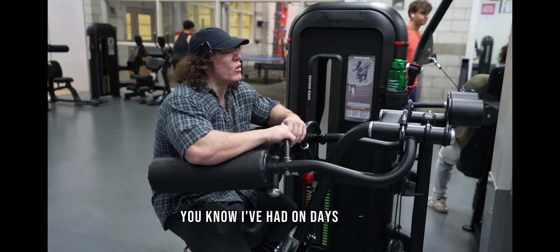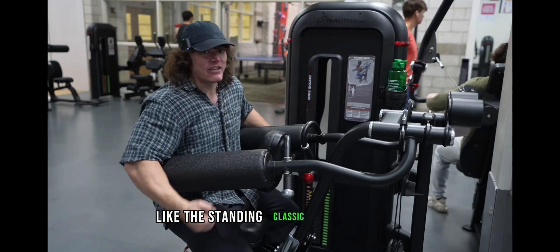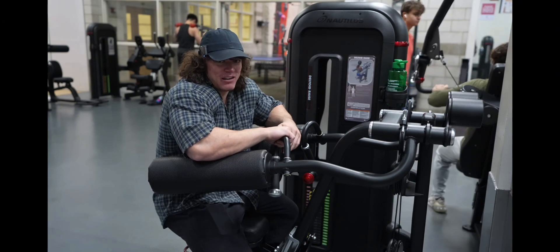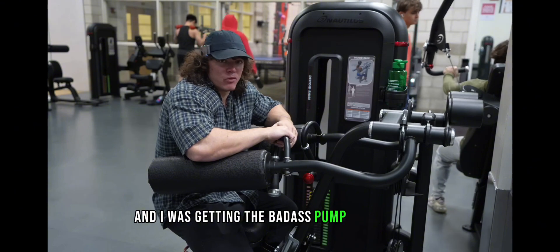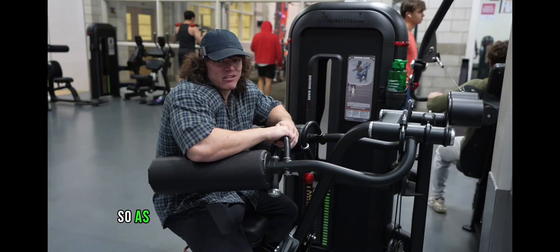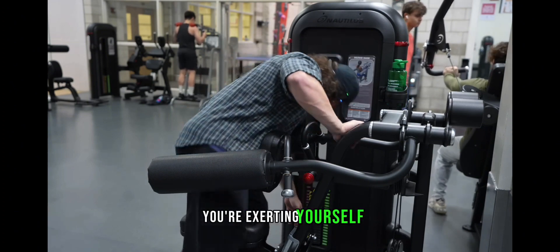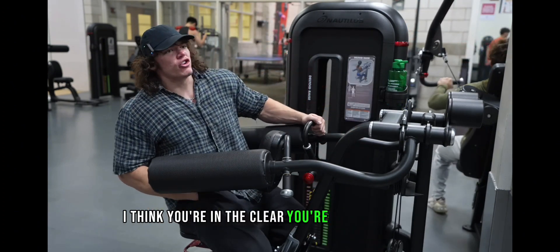I've had arm days where I only did alternating dumbbell curls — the standing classic dumbbell curl — and I would do eight or nine sets of those just in a row, because I was stimulating the targeted muscle and getting a badass pump with fatigue. So as long as you can get a crazy burn and you know you're exerting yourself, I think you're in the clear. You're in the green zone.